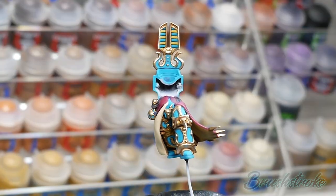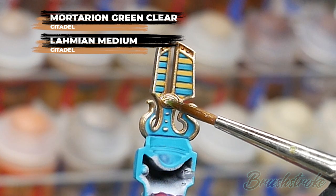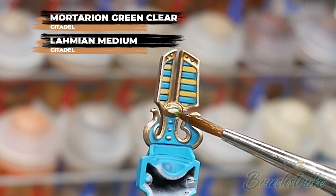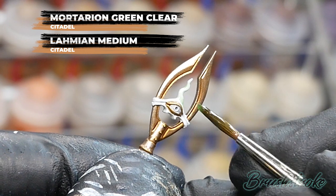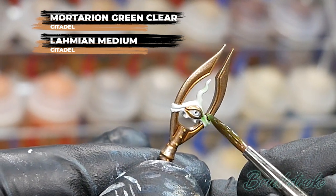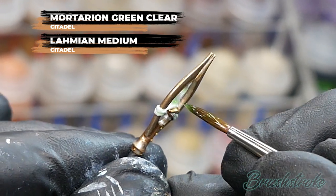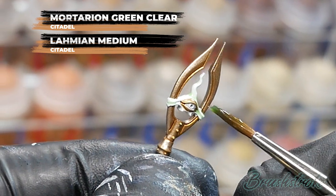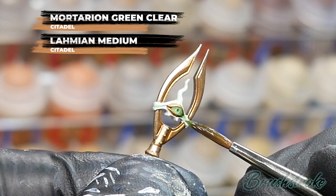Moving on to painting in all of those glowy green details, and for this I'm going to use thinned down Mortarion Green Clear with Lahmium Medium. The ratio I went with to start off was a little too dilute — it was three parts Lahmium Medium to one part Mortarion Green — so in hindsight I'd recommend you start off with two parts Lahmium Medium to one part Mortarion Green. This wasn't really a problem for me because you can always add more, and I applied several layers to build up to the color and intensity of green I needed. Just apply it as you would a normal shade or wash over all of the Ulthorn Grey that you painted in before and let it settle into those recesses. Always make sure it's fully dry before moving on to the next stage.